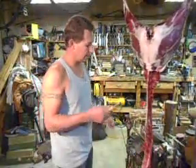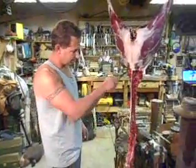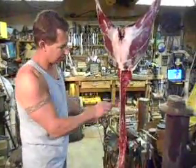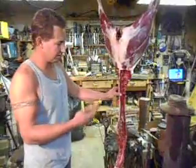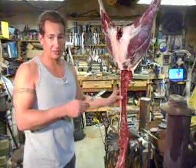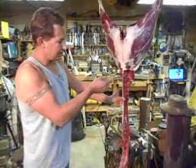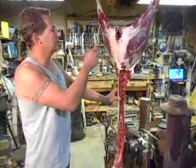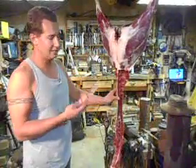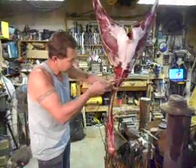We got the shoulders done, the back straps, the neck meat done. I'm trying something different with the ribs — a friend told me about cooking them up just like you normally would ribs, but I've never done it before so I didn't want to show that on camera. Now what we're going to do is take this part of the spine off and then take one of the hindquarters off, take it inside and work it up.